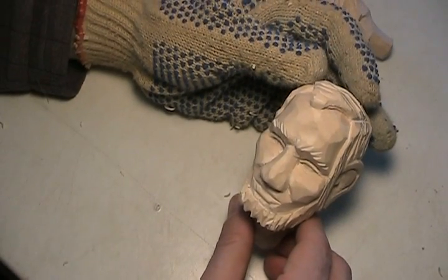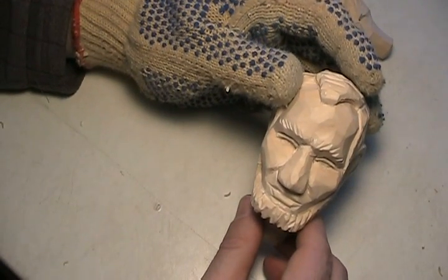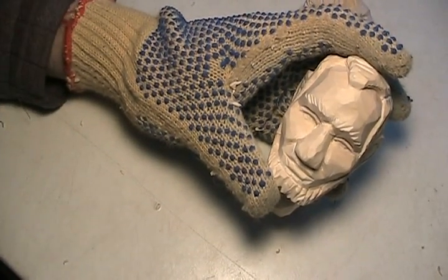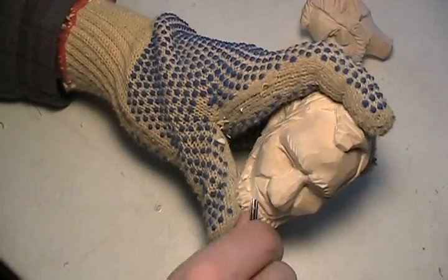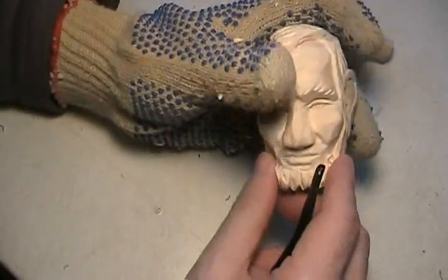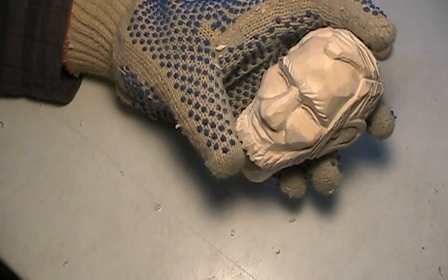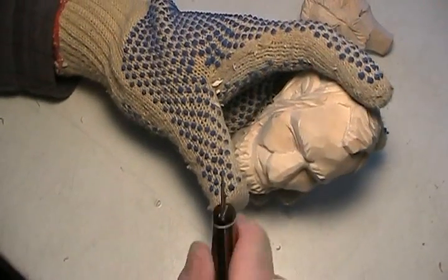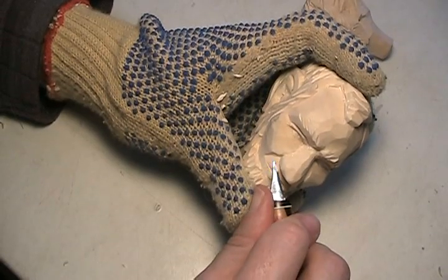This is the time to really look at what's different. The mouth — I don't like the mouth that much here. Let's see if this is going to help. Because it has to tuck underneath. Maybe if I start with a chisel and take this down a little bit — I need to take that down a little bit.